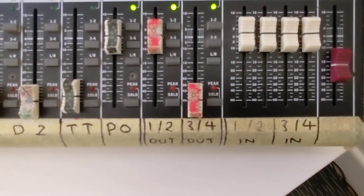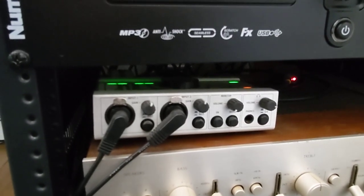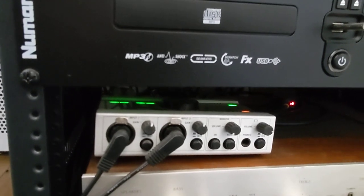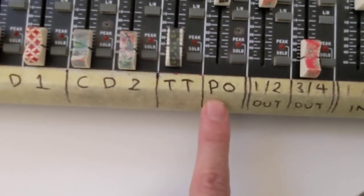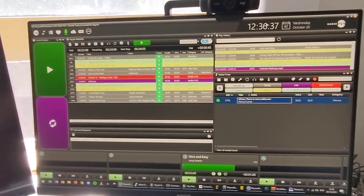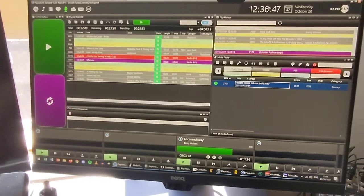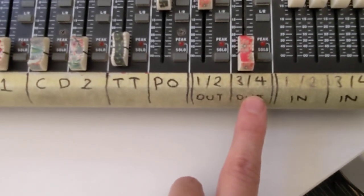The last two channels are the outputs of the sound card — this Native Instruments audio control unit down here, something starting with 'K'. It has three stereo outputs: one and two, three and four, and five and six. Output one and two of the computer goes into the desk, output three and four goes into the desk, and the playout system runs on five and six. Everything else in the computer goes to the main outputs one and two, so any MP3 or browser audio goes into that channel and can go to air.